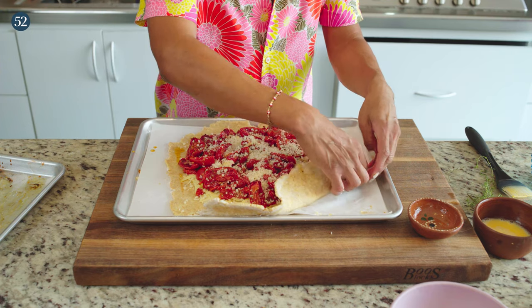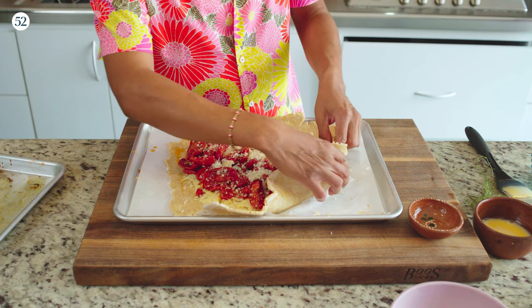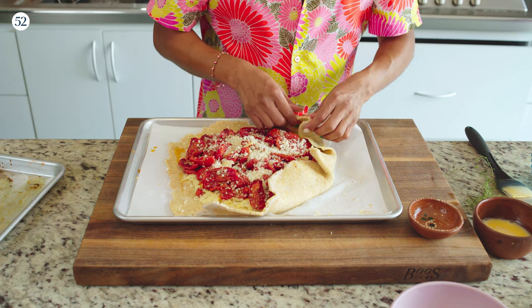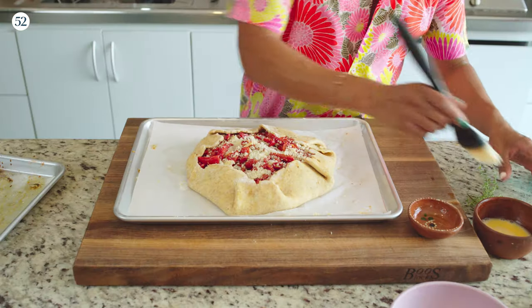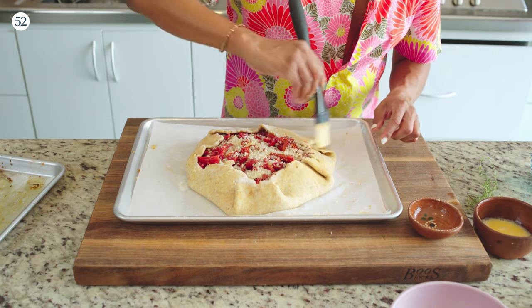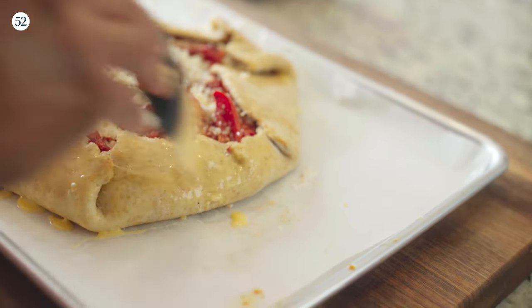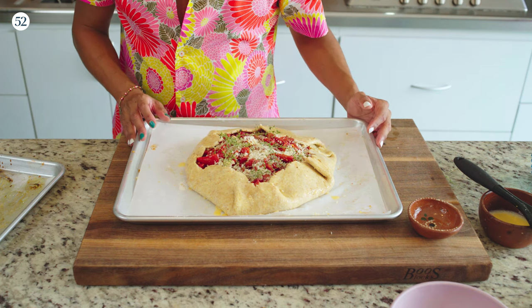Now we're going to fold this up — super easy. All we need to do is fold the dough in on itself, just like that. This is a very fat galette. Now that we've done that, we want to egg wash the sides to make everything pretty and act as a little bit of glue so everything holds its shape and stays together. I'm going to put a little bit more thyme over the top. The only thing left before we bake is to throw it in the freezer for 10 minutes to help set the crust, then into a 400 degree oven for about an hour.